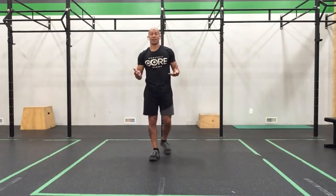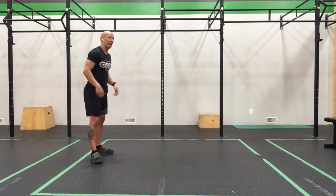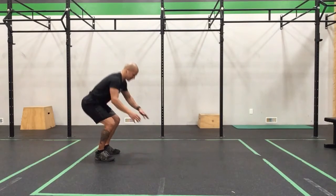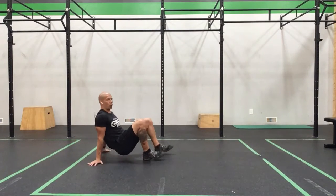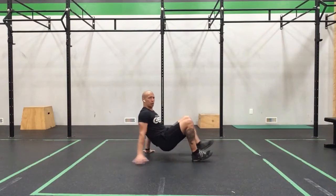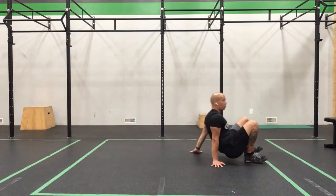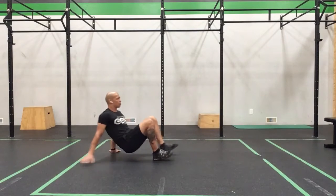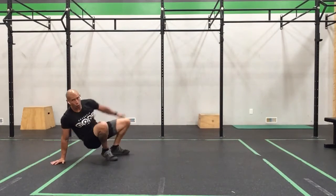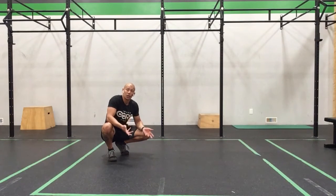Our next movement is going to be our crab walk, going forward and backwards. We sit down, bring our hands to the back, and push through our shoulders and arms — so we get those big fingers again. Then we walk it forward and then go backwards. We have to take our time with these so we don't fall over or drag our butt along the floor. We want to stay nice and strong with that lift.